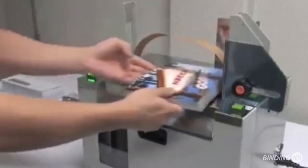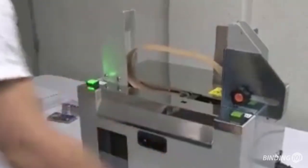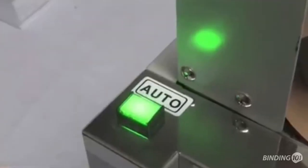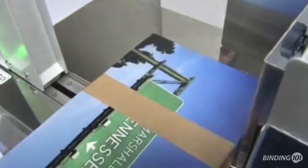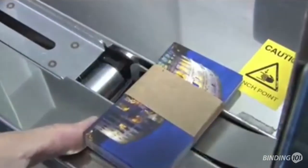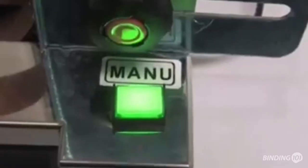The Duplo UP240 desktop banding machine can wrap bundles of finished pieces instantly and securely. The automatic mode will wrap your item as soon as you place it onto the sensor, for the highest level of efficiency. You can also set it to manual mode, so your operator can have more control.